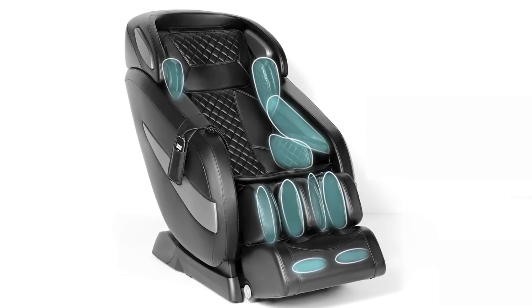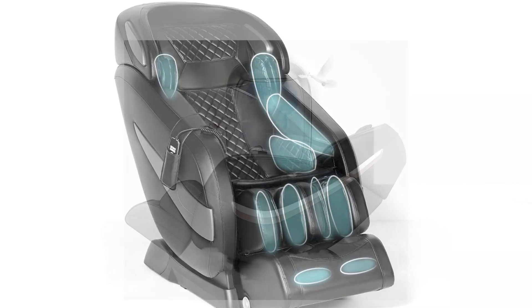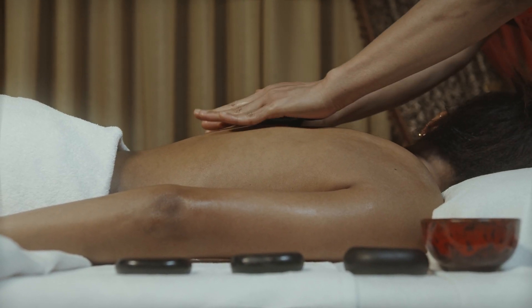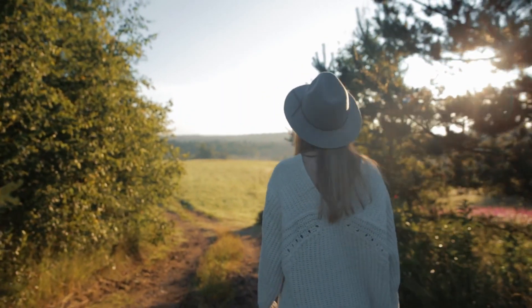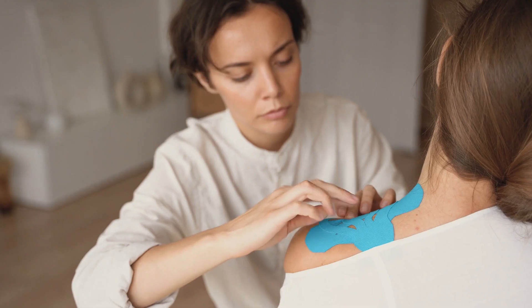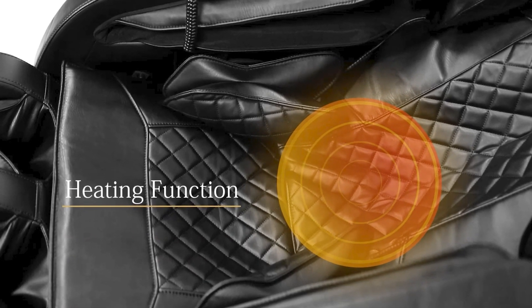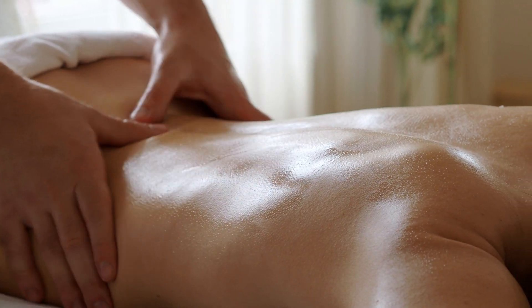Designed with comfort in mind, the Ugears BL1 boasts an ergonomic design that cradles your body during the massage. It features a zero-gravity recline mode that elevates your legs to heart level, distributing your body weight evenly and reducing pressure on your spine. This position enhances the massage's effectiveness and provides a feeling of weightlessness. Strategically placed airbags gently inflate and deflate to simulate human-like hand movements, targeting muscles and promoting circulation. Furthermore, the chair comes equipped with built-in heating elements that provide soothing heat therapy to ease tension and relax muscles.